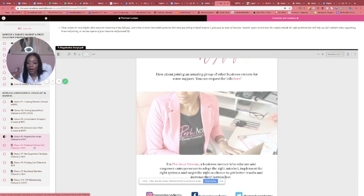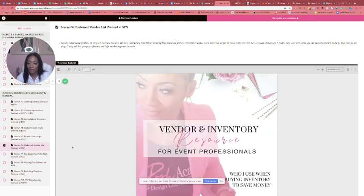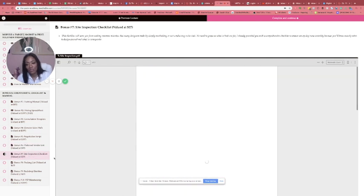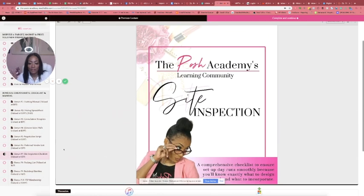There's also a vendor list that tells you the many different vendors I use — from equipment to wholesale vendors — and it's not just draping. It goes into floral, linen, and everything I've used. I've found the cheapest I could find, and it's all in this vendor list. Also a site inspection sheet — when you're going to venue inspections and you're not sure what to look for.